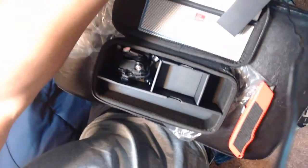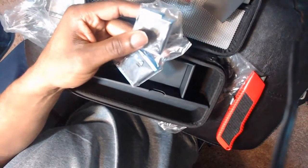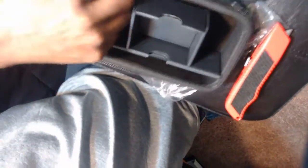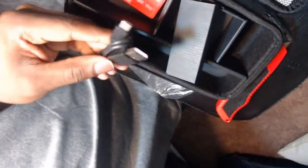So pretty much the bundle set comes with the handle, the camera, two batteries, and then it comes with rods. There's a rod and an adapter that actually connects with the handle. These are the screws for it. And then it also comes with a USB-C cable — there it is.